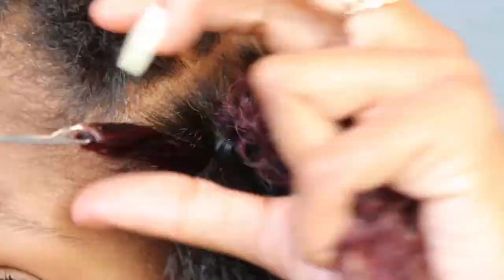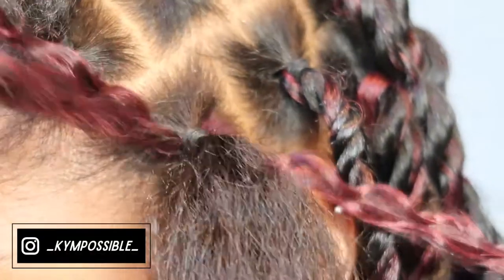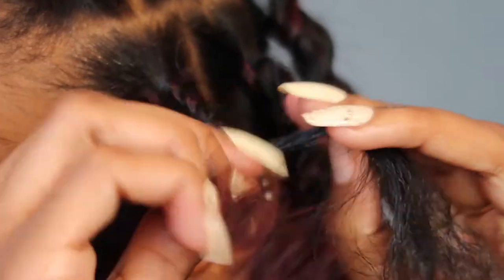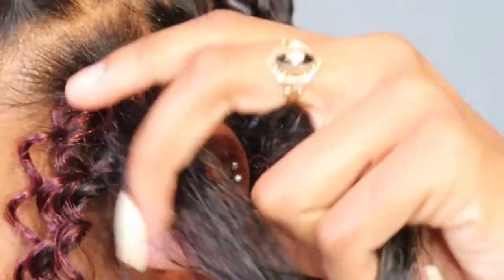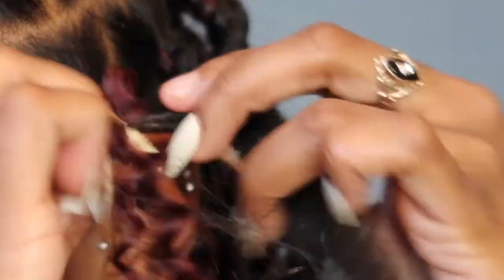That's going to be it for the voiceovers. I hope this up-close and personal part helps you a little bit more. I wish you all the best, and don't forget to show me your pictures — if you've done this look, take a photo and tag me. My Instagram will be linked down below and throughout the video.